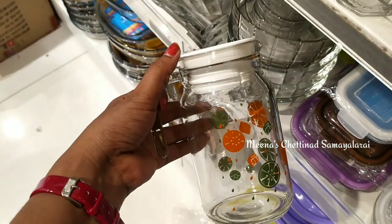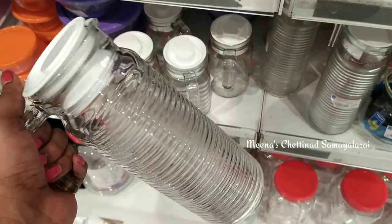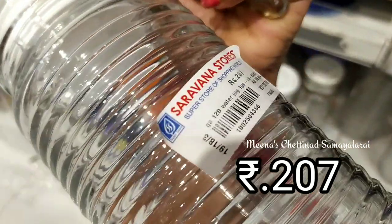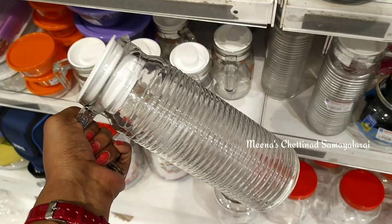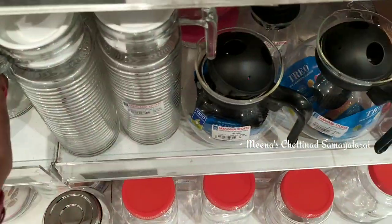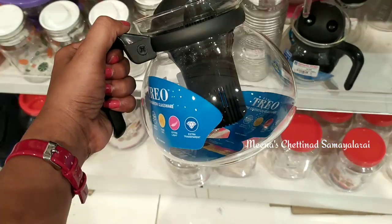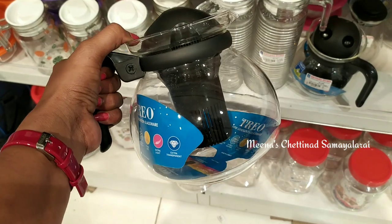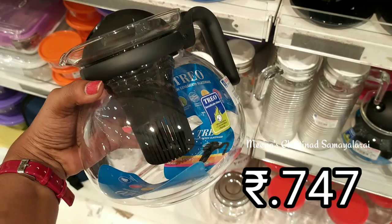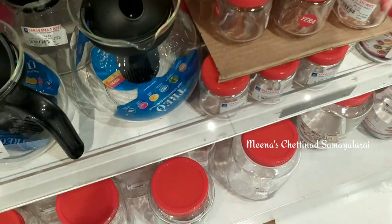This is a lot of different designs. If you want to use a small size, you can use it in a microwave.